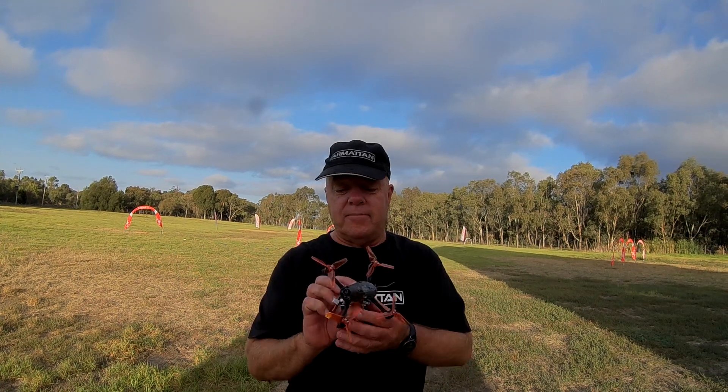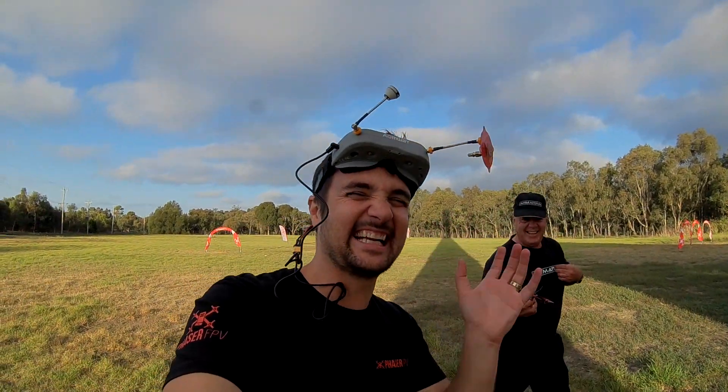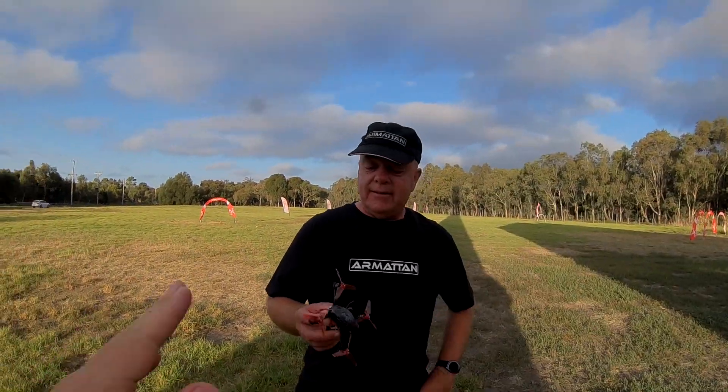Finally got the Babyhawk 5 from E-Max. It's not the Babyhawk 5, it's the 3-inch, mate. This is about take number 17 — it's worse than me. Alright, let's go. It's the 3-inch, mate.